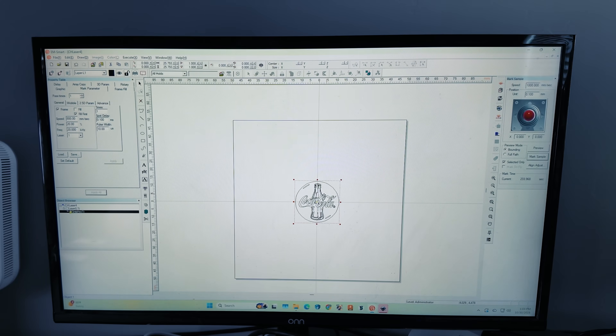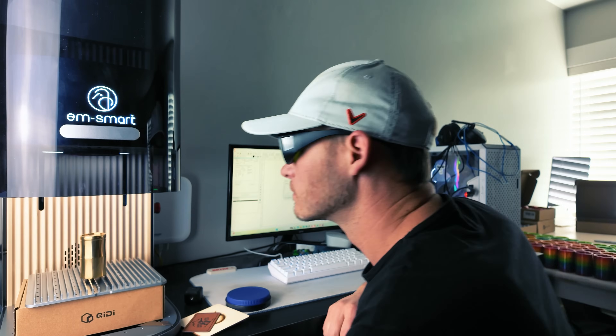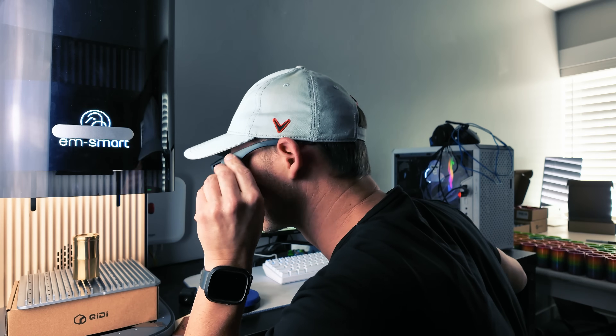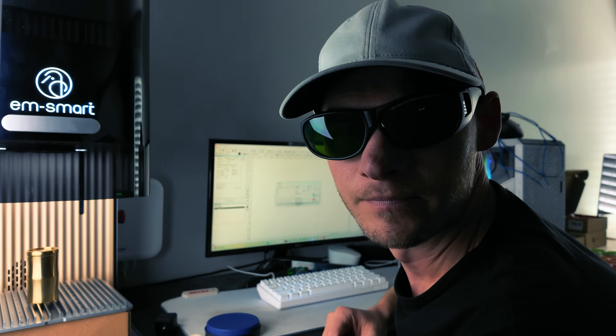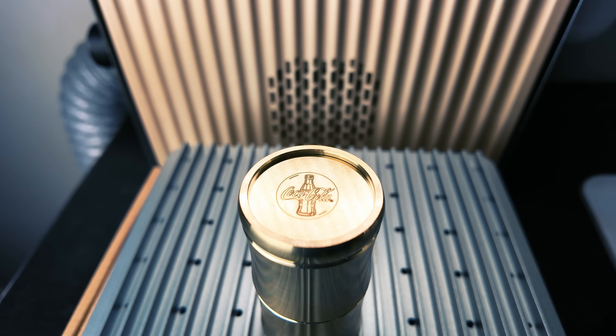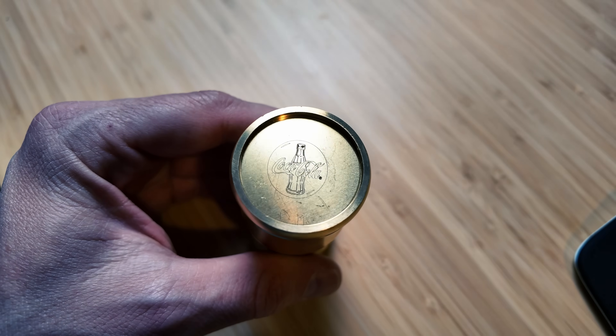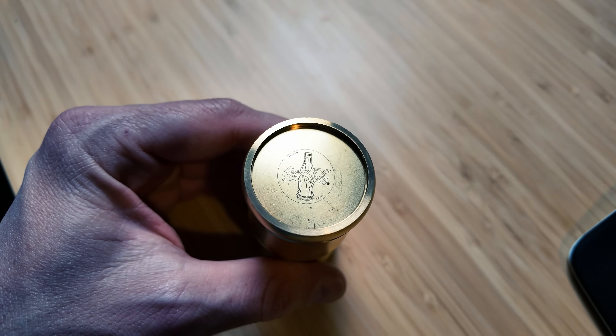Now let's try engraving with the fiber laser on this metal object. At first it wasn't working but after adjusting the laser focus I was able to get it to engrave. Pretty sweet glasses, huh? Once I got the laser engraver to work on this metal I decided to run a few more passes to deepen the engraving. The detail on this logo is amazing — look at the tiny copyright symbol. It's tiny but legible.